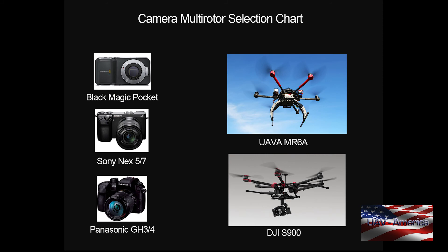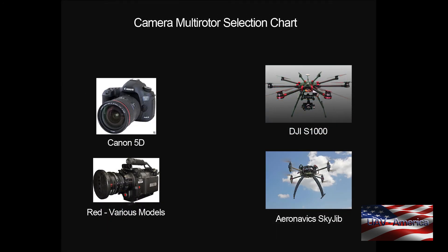Finally, if you're using a larger camera like a full-size Black Magic, a RED, or a Canon 5D, you really have to move up to an octocopter to handle the weight. We'd recommend the DJI S1000 for the 5D. The Sky Jib we'd recommend for any of these cameras — it'll handle the 5D, the RED, or the Black Magic. That's the Sky Jib Flat with eight arms, or the Sky Jib Coaxial with motors up and down on each of the four arms.